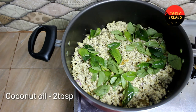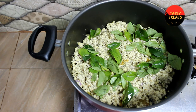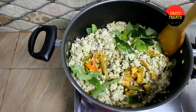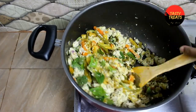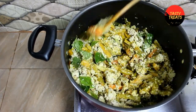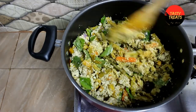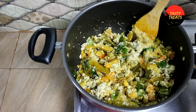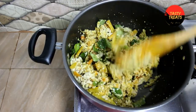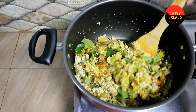Now let's mix it very well. Once we mix this sauce, we mix the sauce with the pan. We have made a little taste of the brilliance.